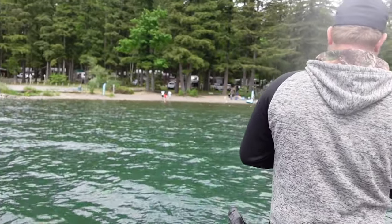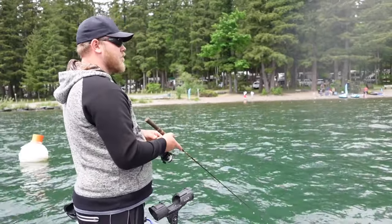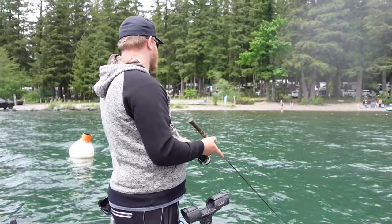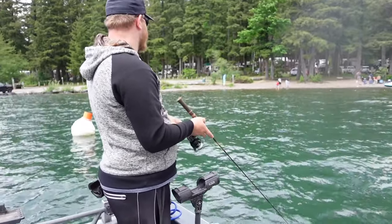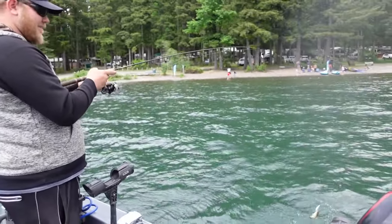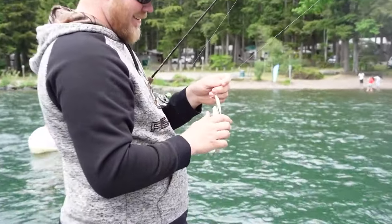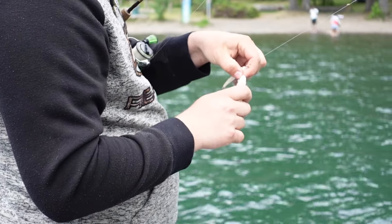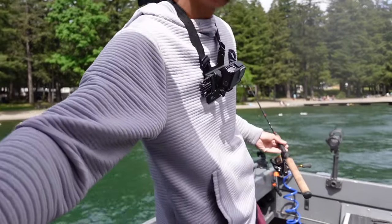Alright, first cast at the new spot. Get one! Oh! There's a yellow one — PB? PB! Damn, wow. Look at that big fish — it's almost as big as the bait. Marks onto something.